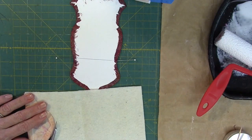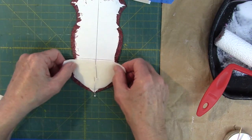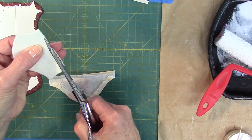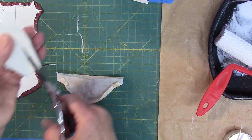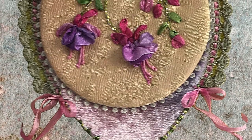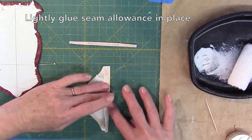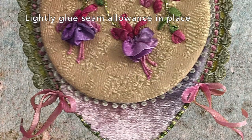Place the ephemera piece onto a piece of batting and trim the batting to match the ephemera shape. Place the batting on the banner backside, aligning centers, and trim batting along sides to match the shape of the banner. Slip batting under ephemera seam allowances and trim batting if necessary. Use a toothpick to place a light layer of glue onto the ephemera seam allowance, then press the seam allowance in place onto the batting. Don't forget to flip and flatten.